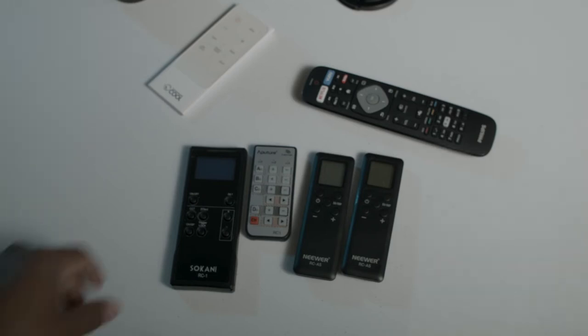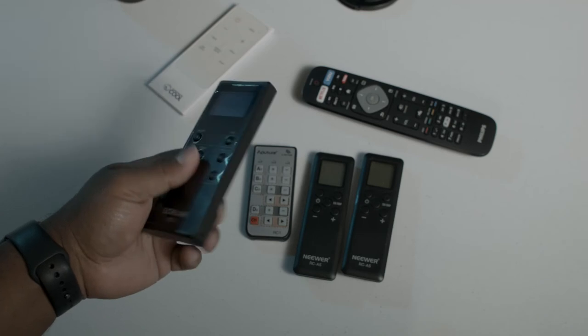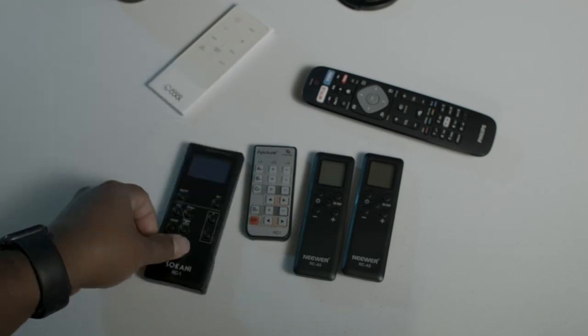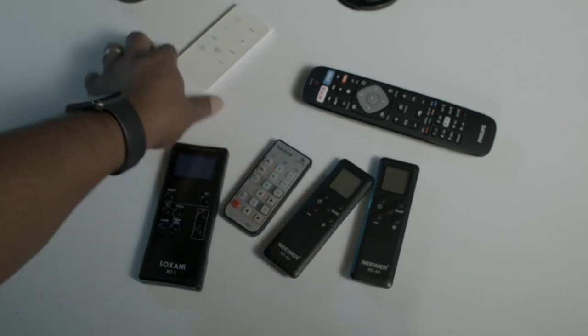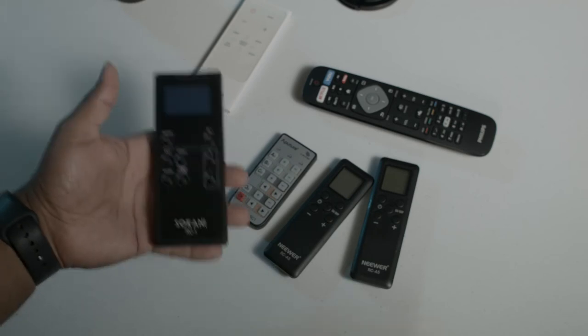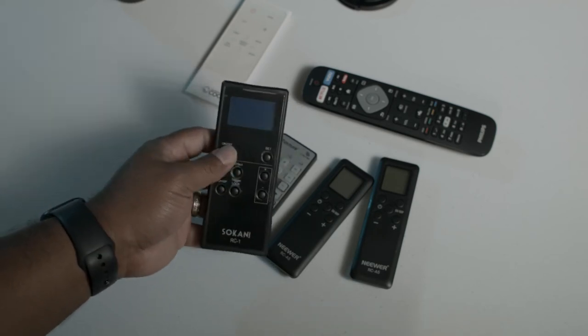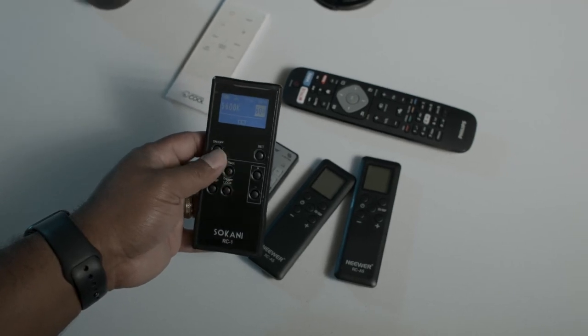Now let's talk about the remote. The remote's kind of thick — it's very chunky. It's much bigger than the other remotes I have. As you can see, this is the Aputure light remote, which is very, very small. The newer remotes are pretty small — even my air conditioner has a super slim remote — but this one is very thick and chunky. The buttons click really, really loud. The screen is okay; it does the job.